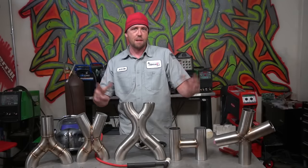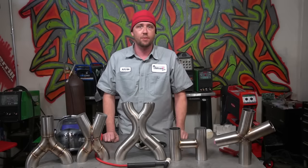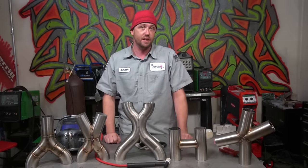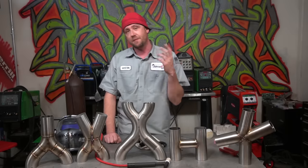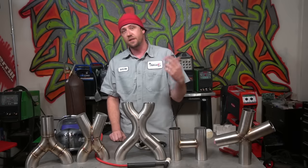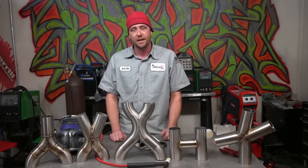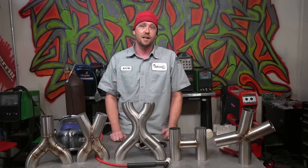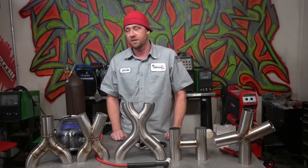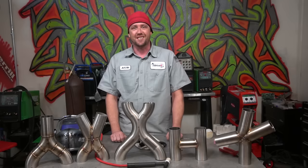That's going to wrap it up for this episode. Thank you guys for watching as always. Don't forget to subscribe to the Fabrication Series YouTube channel. Make sure you ring that bell so you're in on all the extras on the YouTube community tab. If you have any questions, drop them down in the comments box below. If you need to get in contact, hit us up at thefabricationseries.com, Instagram at the.fabricator, or Facebook.com/thefabricatorseries. Thank you guys for watching — see you on the next episode.